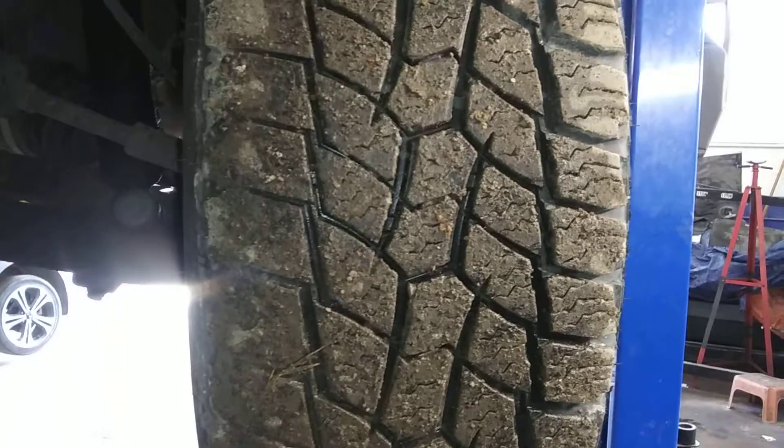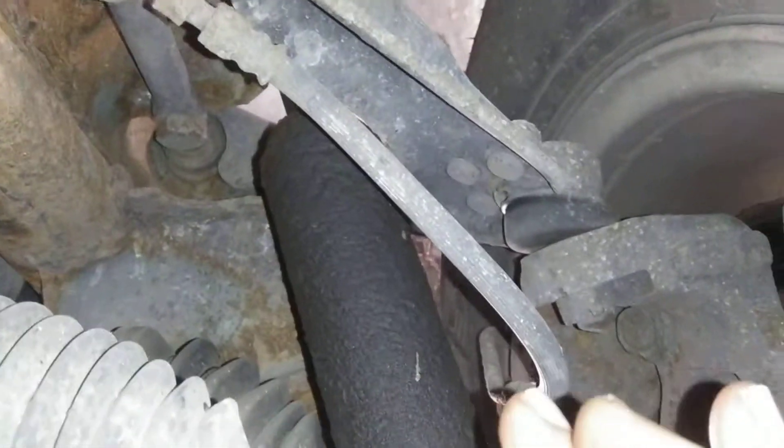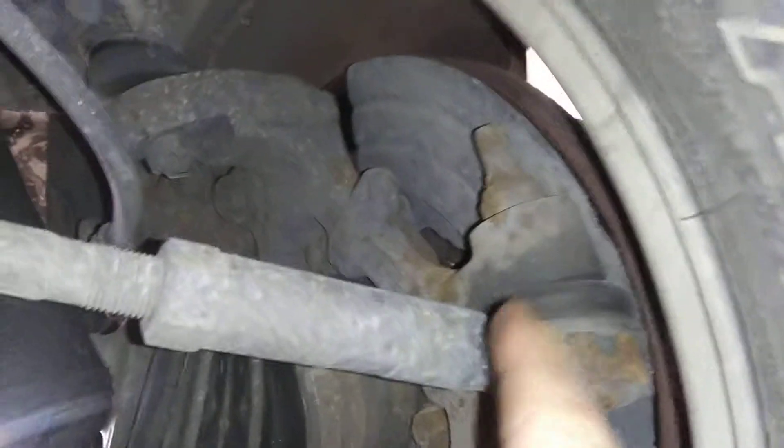Starting off with the left front tire. These tires have got lots of tread in them — very aggressive tread. Swinging into your shock, there's a little bit of moisture on it, but I didn't notice the front end really bad. Your CV boot is nice and intact.